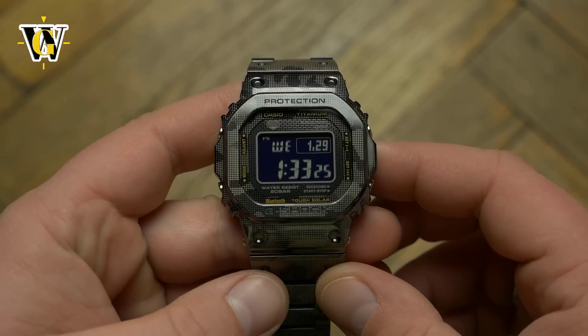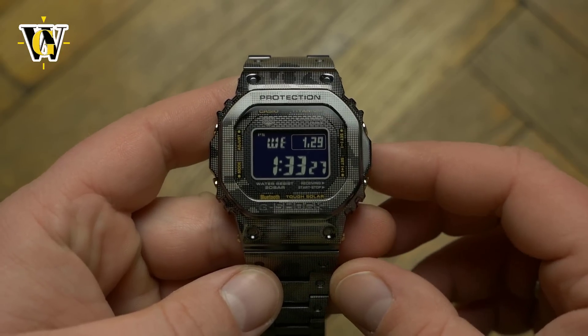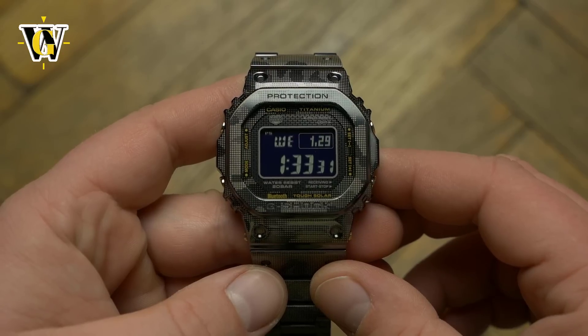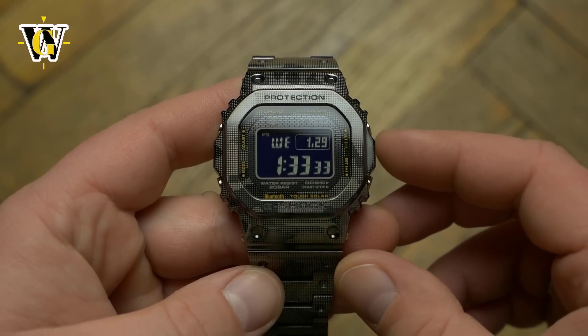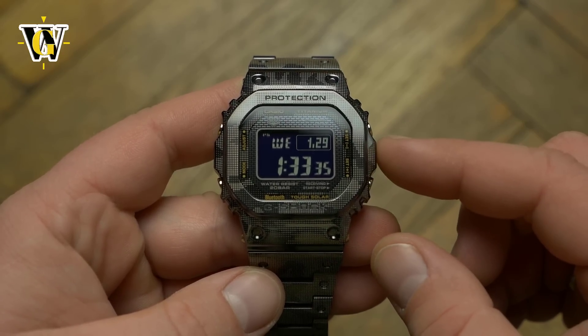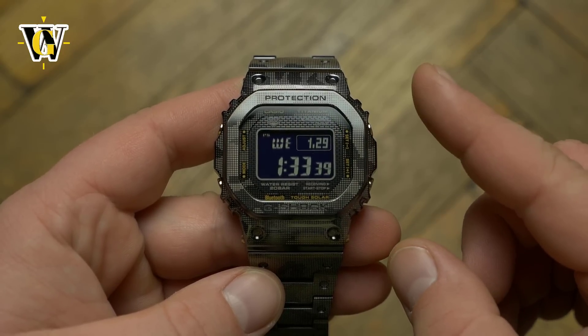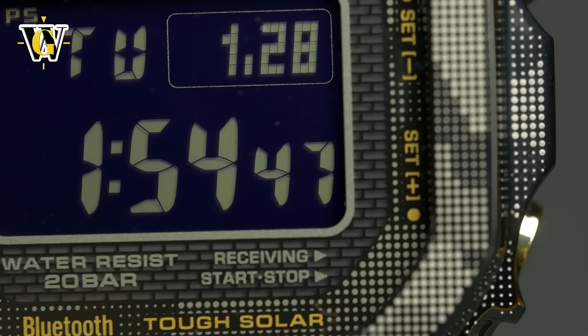I actually did a review of that stainless steel model, and you can watch it by clicking here. I also did a detailed tutorial on the functions of that module, so in case you want to know in detail how to operate this thing, since it uses the same module, you can click here to watch it.